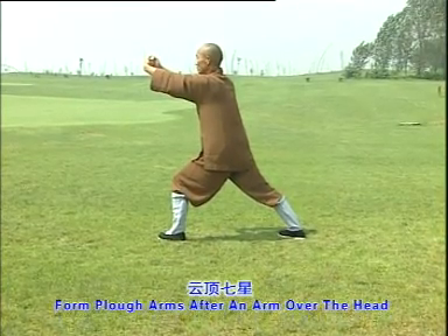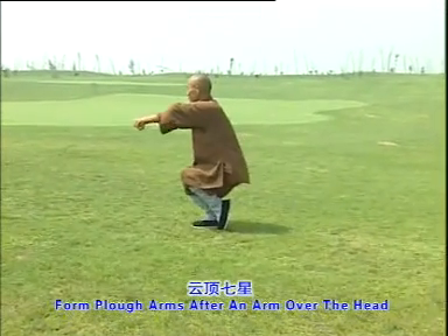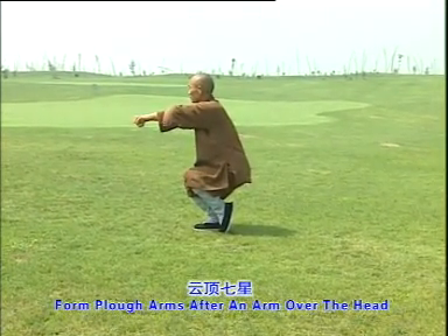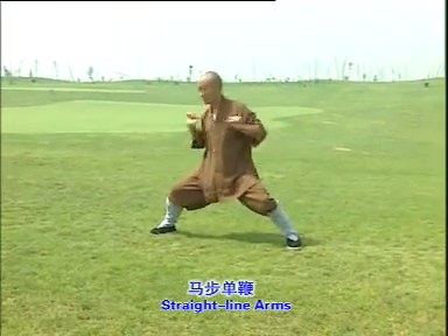Form plow arms after an arm over the head. One, two, three. Straight line arms. One, two.